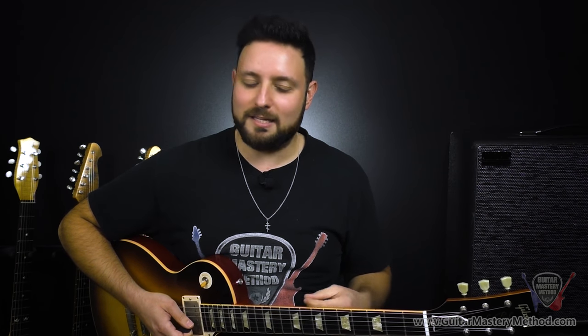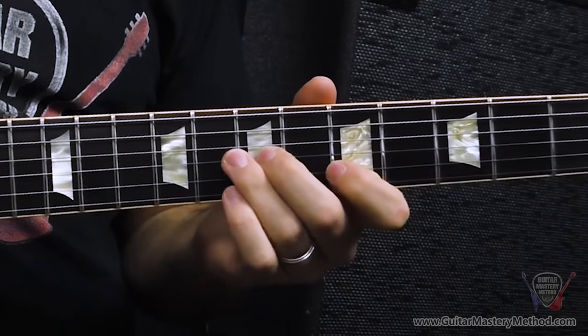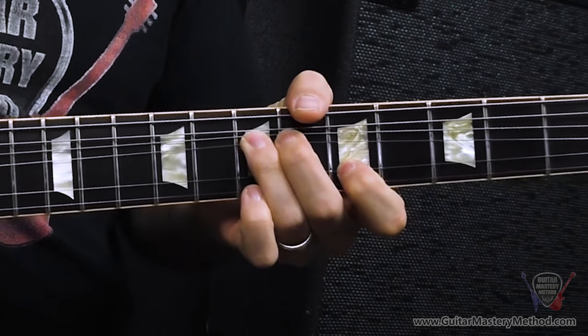A little trick with unison bends: while it's important to aim for that target note, if you're not perfect with it, that little bit of grind when the frequencies clash still sounds cool. You at least don't want to be way too flat or way too sharp where you lose the vibe. So don't worry so much about being perfect if you can't quite get there, but try to get as close as you can. And that was lick number one.